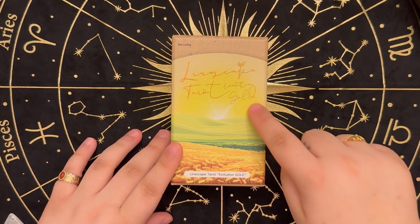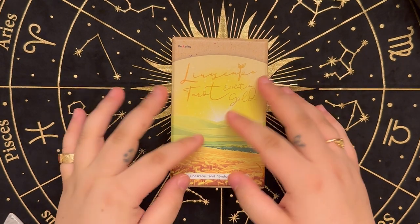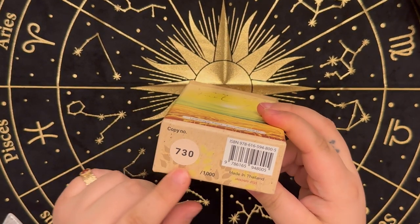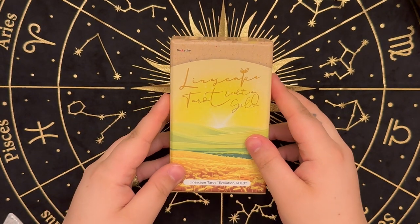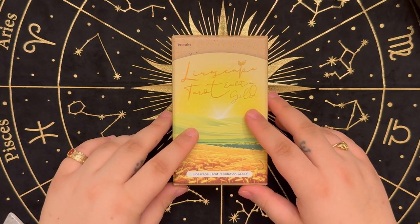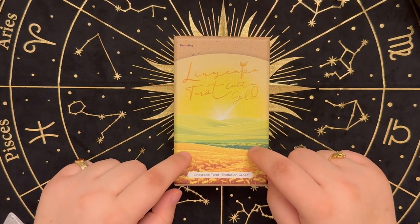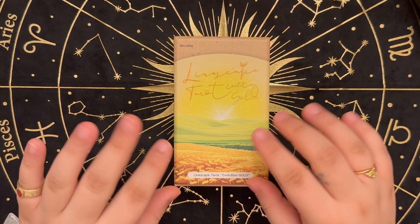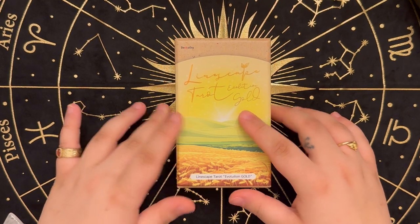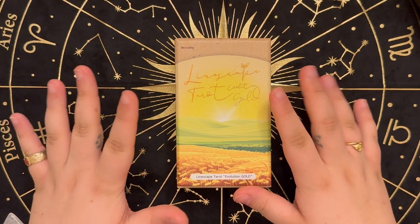It is the Linescape Tarot, the Evolution Gold Edition. They only made a thousand prints of this edition and I have the 730th copy. This deck is really unique because it actually does also have seven additional special cards, which is more than most other decks. Usually they'll have like an extra one to three, or maybe even five if you're lucky, but this one has seven.